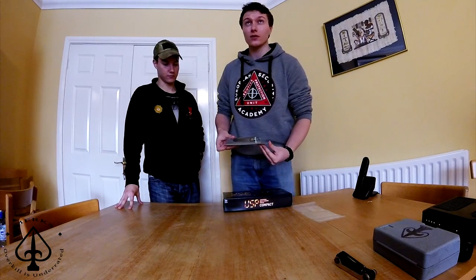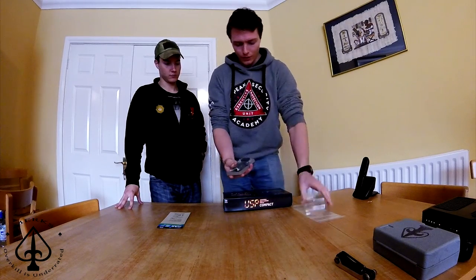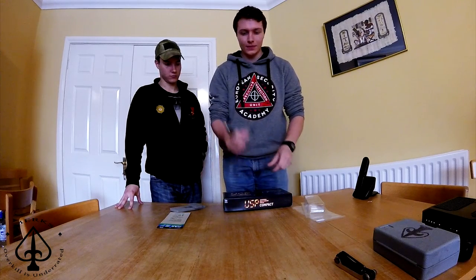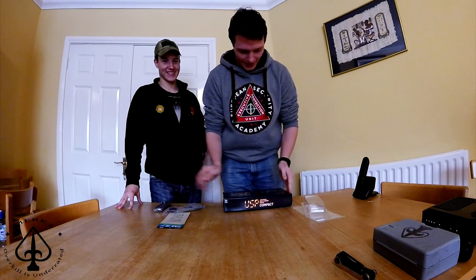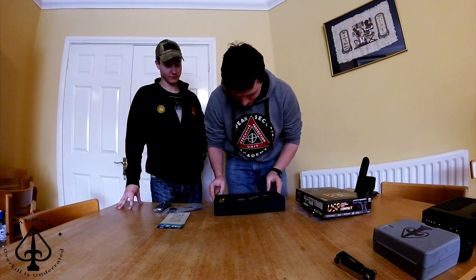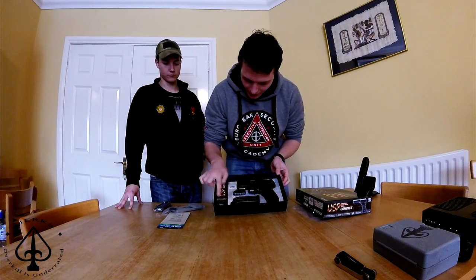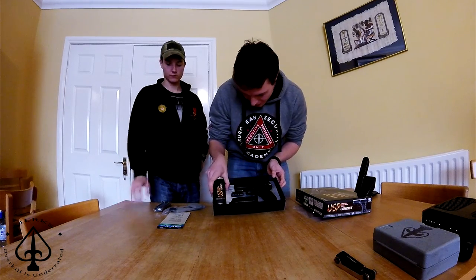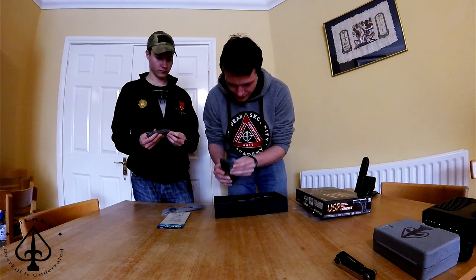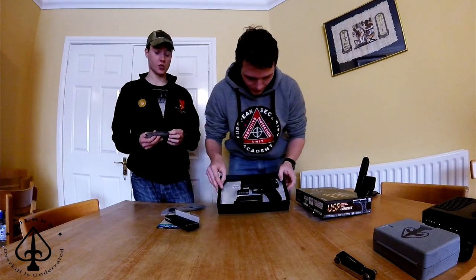So I got about €210 all in all for a magazine and a backplate. It comes with a magazine, a backplate, and a box of — what is this box? Is this a box full of free BBs? Which you don't use, even for TM.